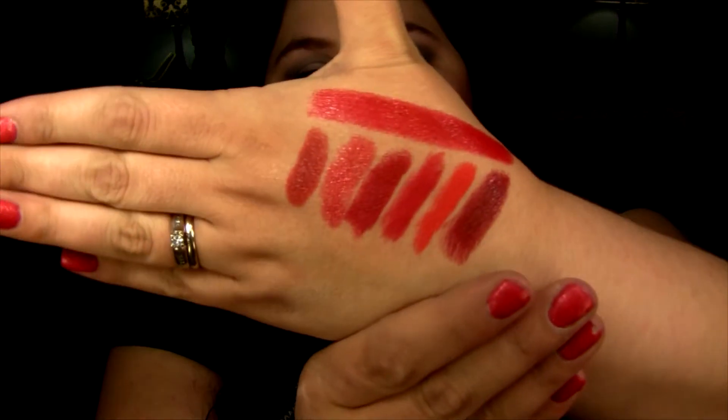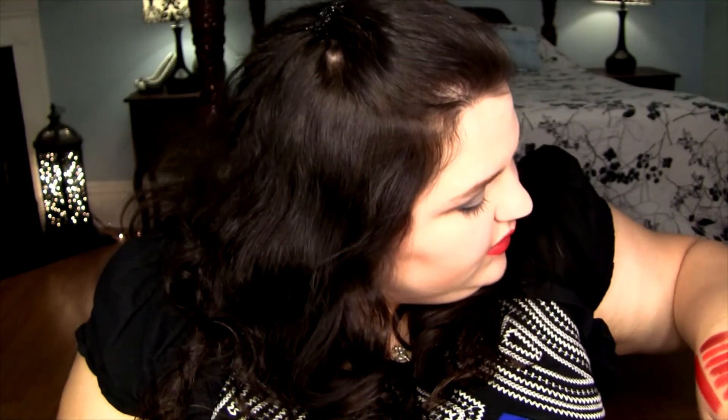Ruby Woo is a little less blue, I think, but they're looking pretty close to me. Lady Danger is going to be way more orange. And Dubonnet is definitely a lot darker. So the closest to True Love's Kiss is going to be Ruby Woo — it's like an amplified version of Ruby Woo in my opinion. It's not quite the same; I'm not going to say it's a dupe because it's a different finish, but I think it's pretty.